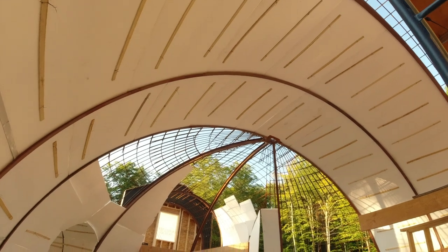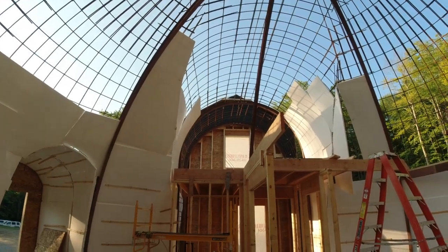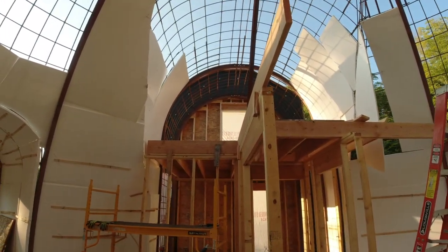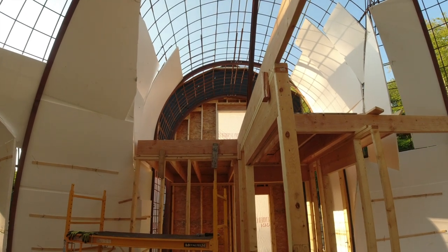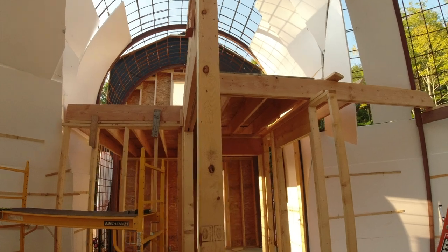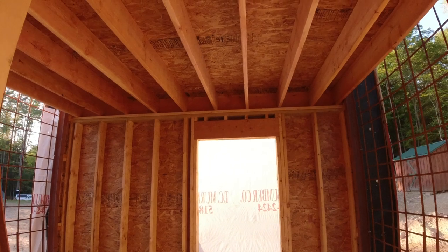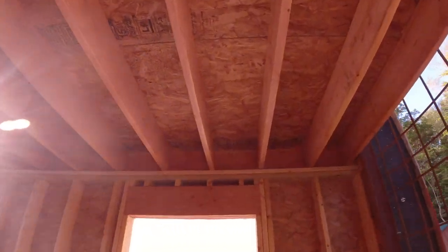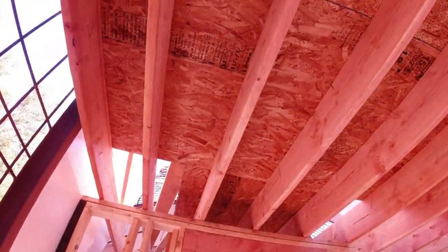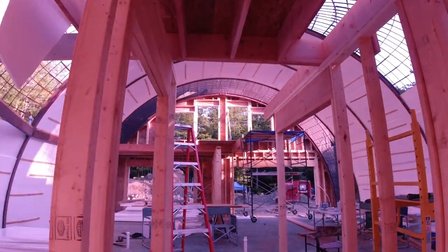Once they finished that wall they moved to the back wall — this is the north wall — and they did the same thing. It just looks so cool now that there's actually a floor in here. We can walk into the utility room and they finished these floor joists for us, put some flooring down, and it's definitely looking more and more like a home.